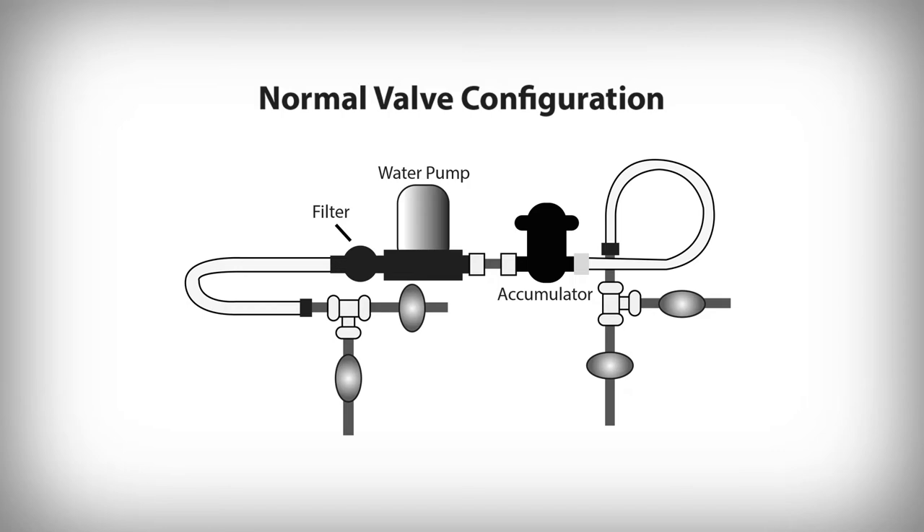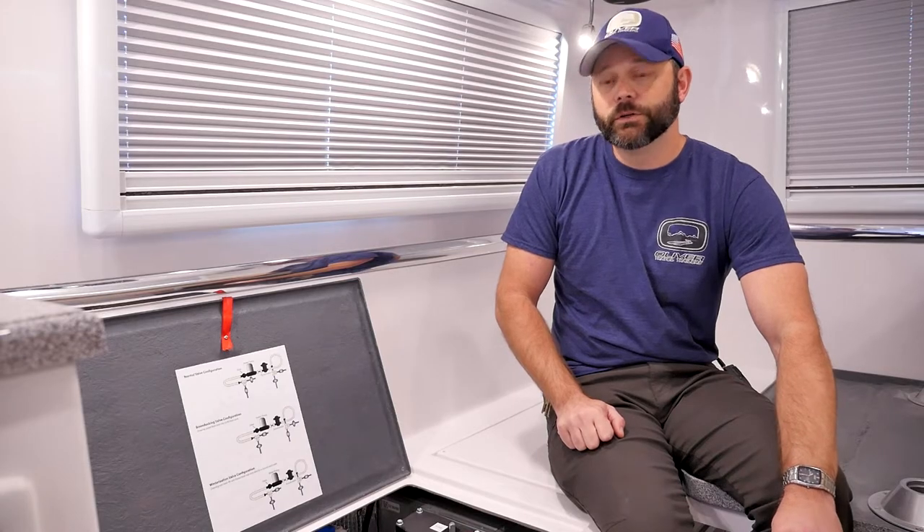In normal valve mode — the one you're going to use most of the time — with the valve set in this configuration you will be able to use your onboard freshwater tank and your water pump, and you will also be able to connect to the city water inlet outside and use a city water source. There's no need to change these valve configurations for either one of those uses.